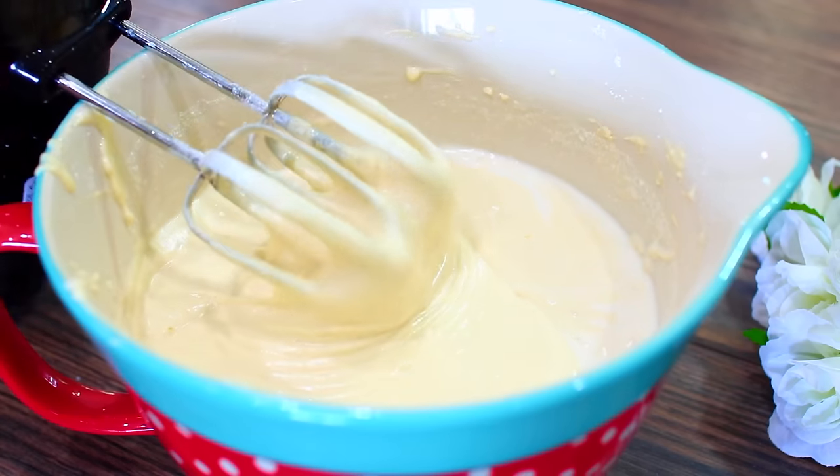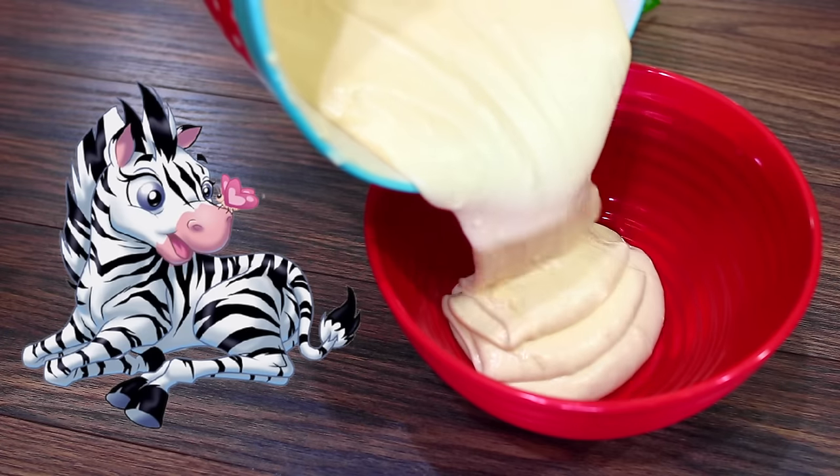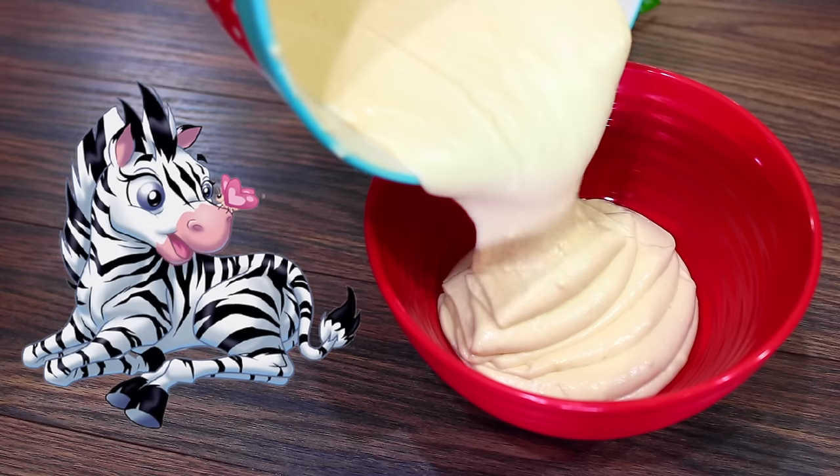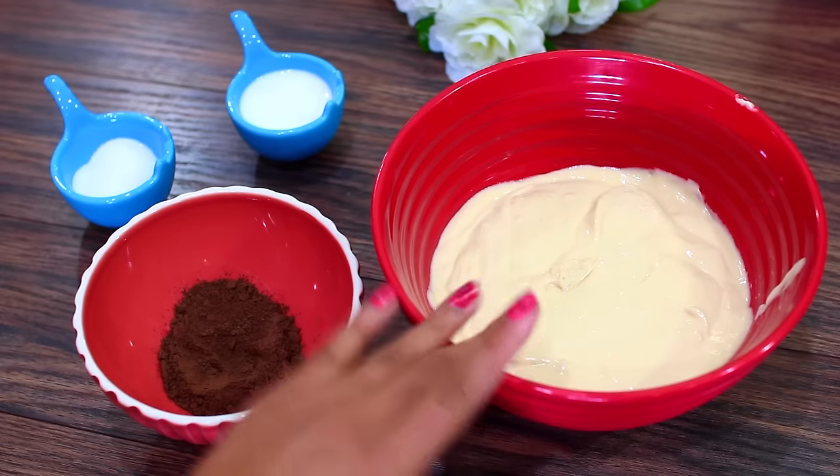When you're done mixing your batter, you're going to divide it into two — it should be about two cups of batter in each bowl. Set one part of your batter aside, and the other part we're going to turn into a chocolate batter.